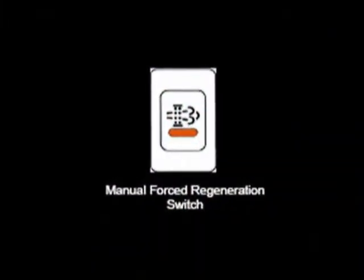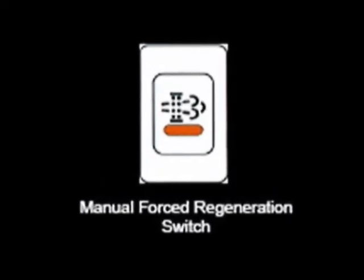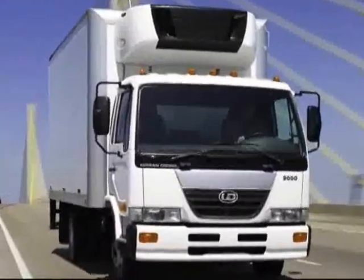Third, while the engine is still running, engage the park brake. And finally, push the manual regeneration button found on the face of the dashboard. This process only requires about 20 minutes, returning the vehicle's DPF to normal operating conditions.